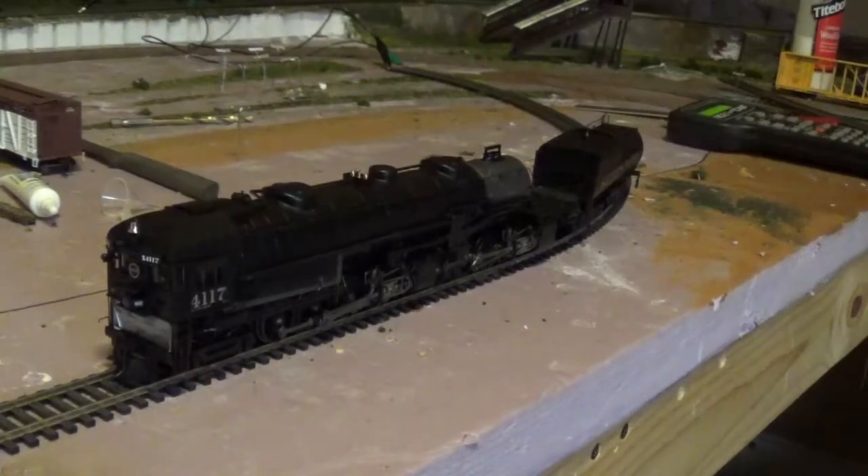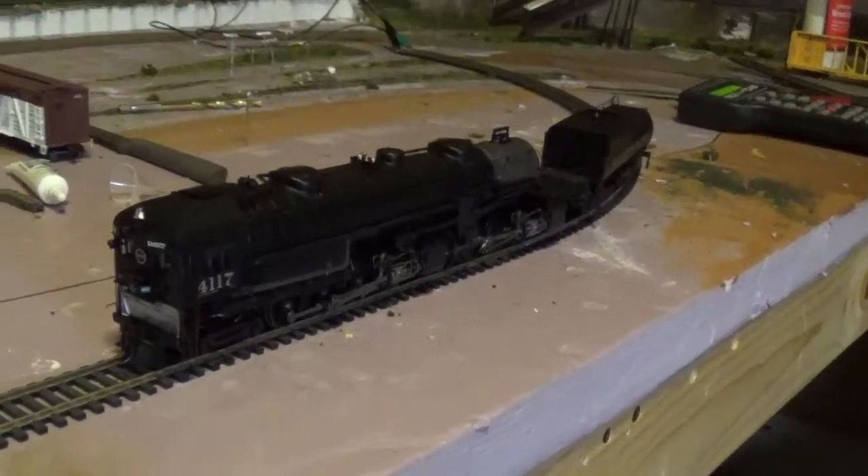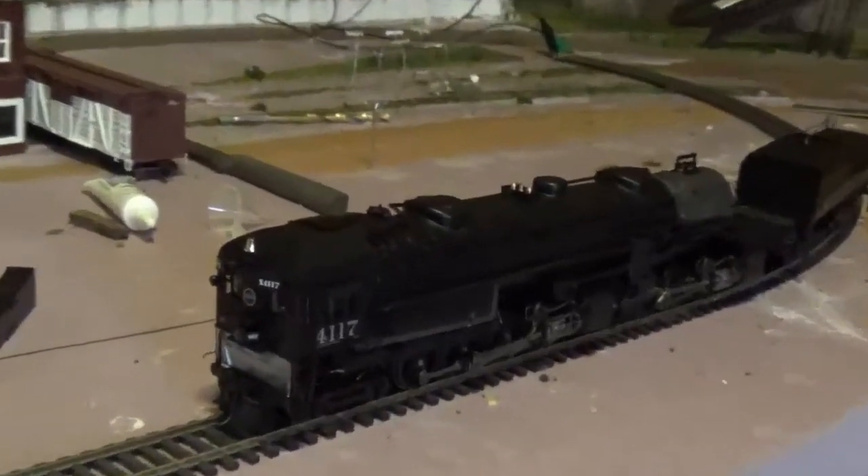This is my first time doing a review. This engine's been out for a little while — they just put them on sale and I picked one up. I believe this was about $100 less than the normal price, so I was pretty happy about it. I might need to get some better lighting in here; I see it's not showing up real well. Let's see if we can zoom in just a little bit.